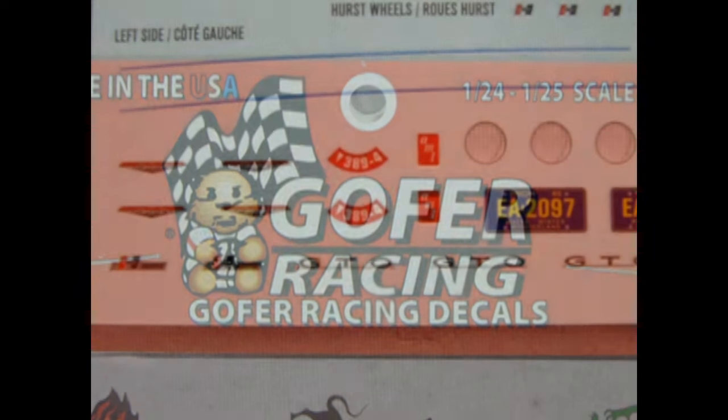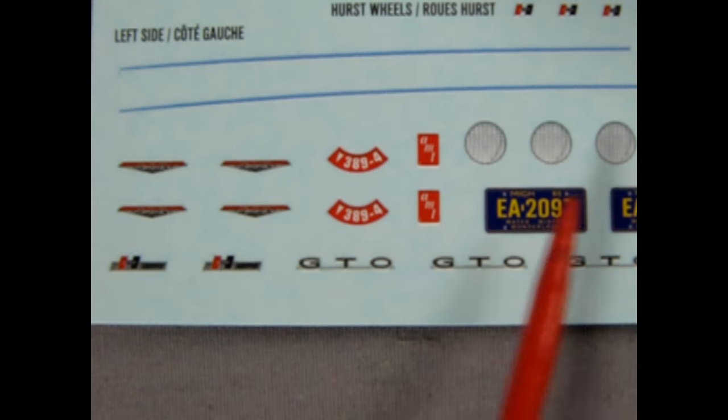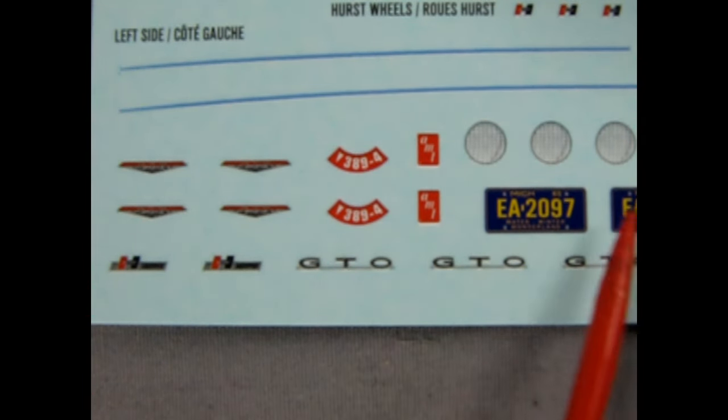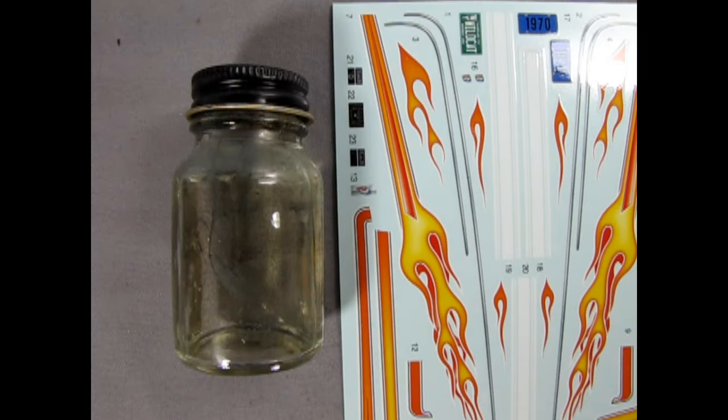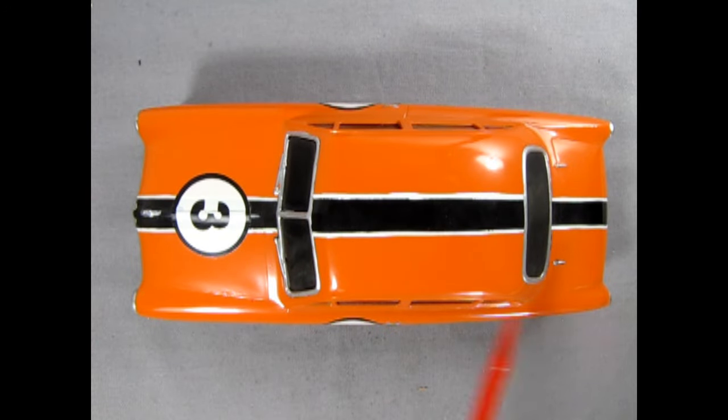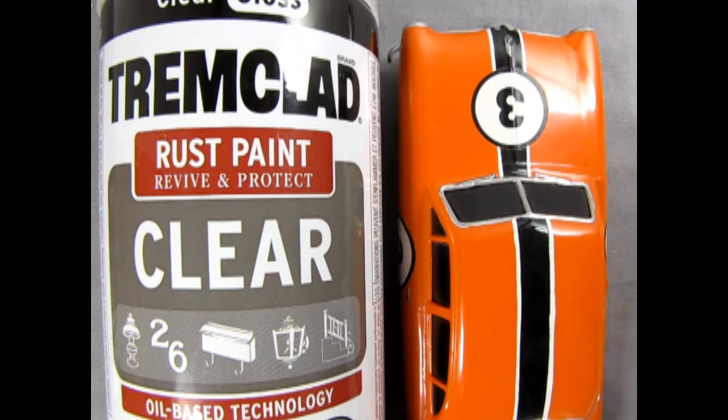Part 4: Decals. Do the decals include car emblems, gauges, or other important details? Do I know where they go and will I use them? Do I use setting solution for the decals? Are the decals straight and free from silvering? Are the decals locked under a clear coat or just sitting on the surface?